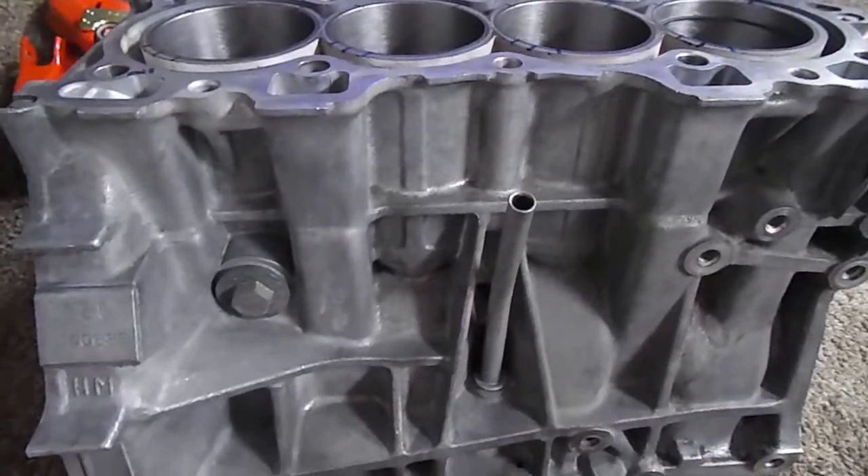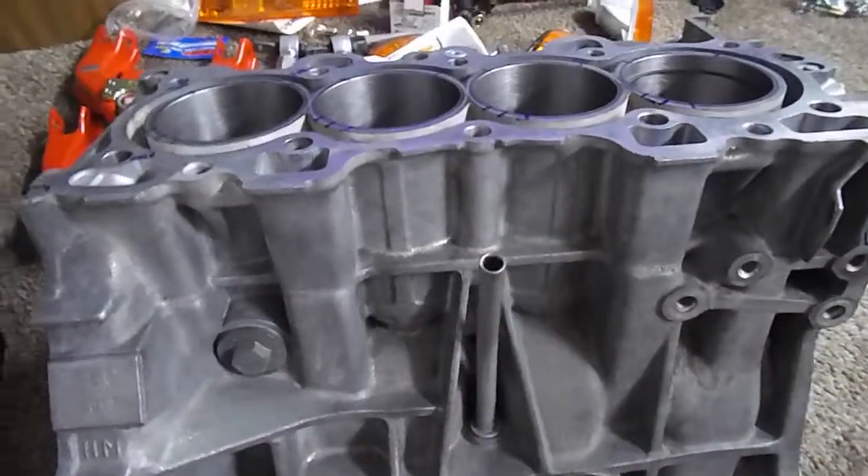Hey guys, so here we have a B-Series motor. This is the front of the motor, which is the exhaust side. This is the rear, which is the intake side.